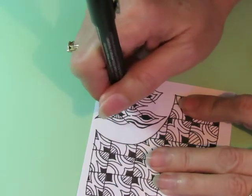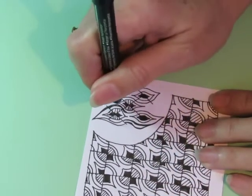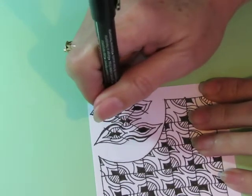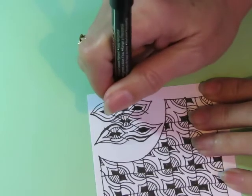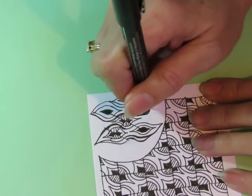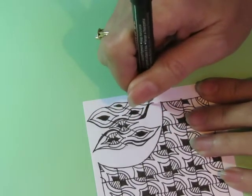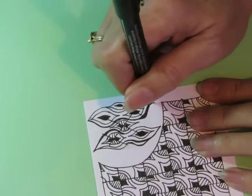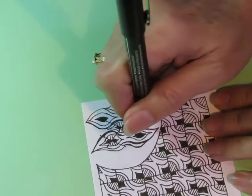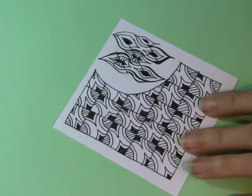I'm going to make this do some other random thing. It doesn't have to match that other side exactly, does it? Of course not. Why does it have to match? Doesn't have to match. I'm just going to do some weird random thing that kind of ties it all together. Like that. Okay, that is not my favorite.